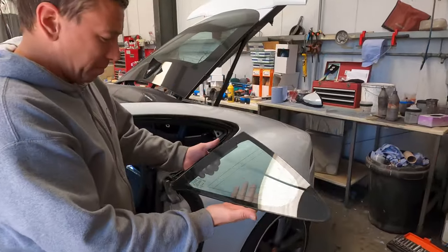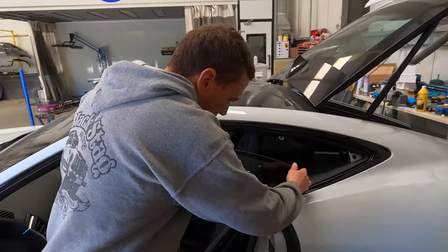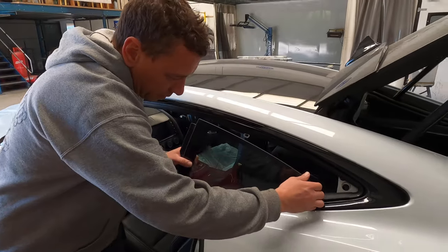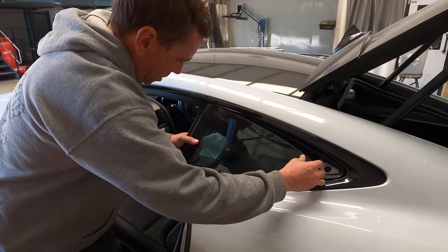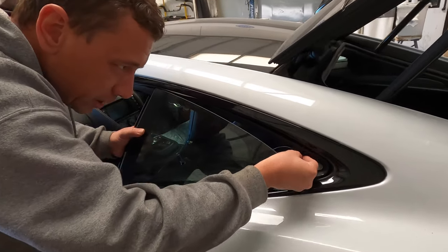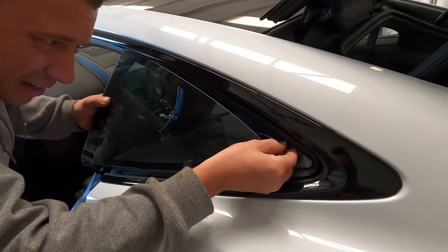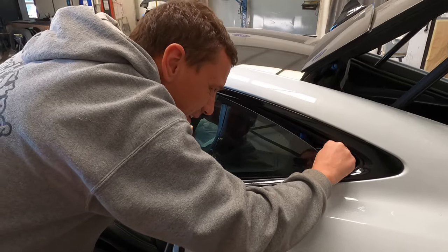We're now putting the window back in. You've just got to align this up so that it sits with the seals correctly, and connect the plug at the end because it's a heated screen. There may also be an aerial running through it as well.